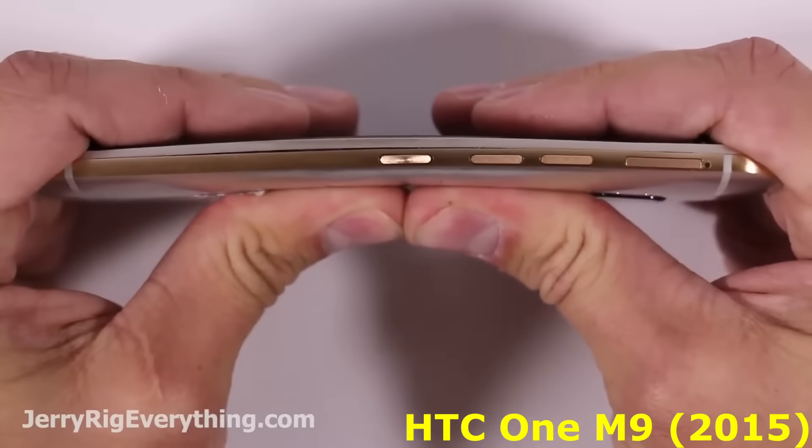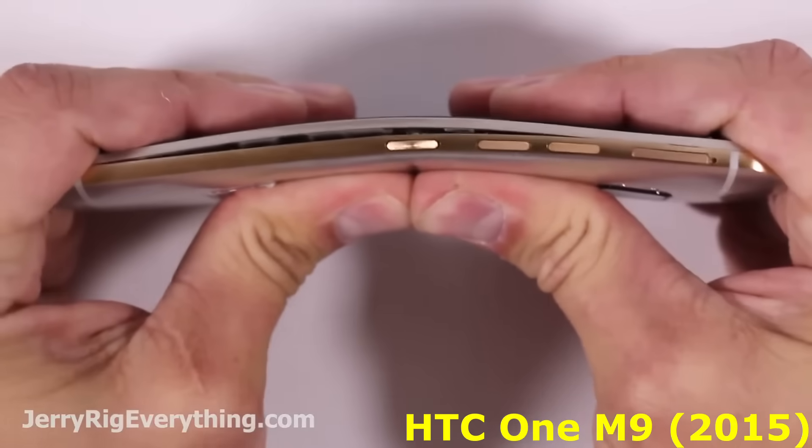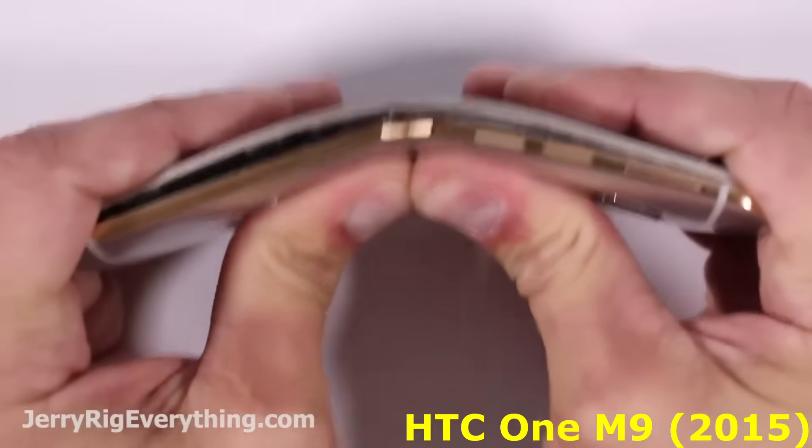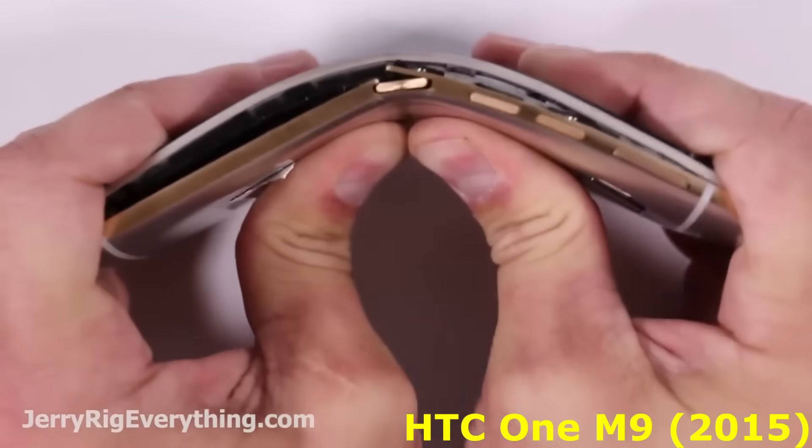Let's move on to the bend test. I thought the solid aluminum body would do a much better job of holding this phone together, but I was actually really, really surprised at how easy this phone was to bend.